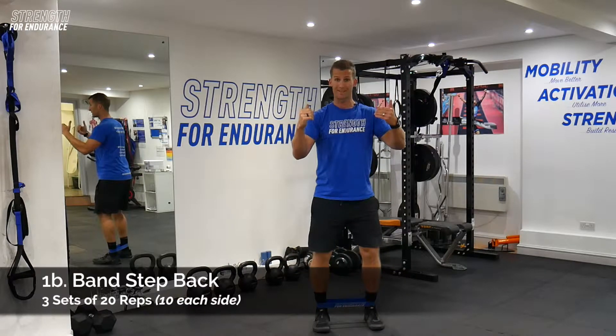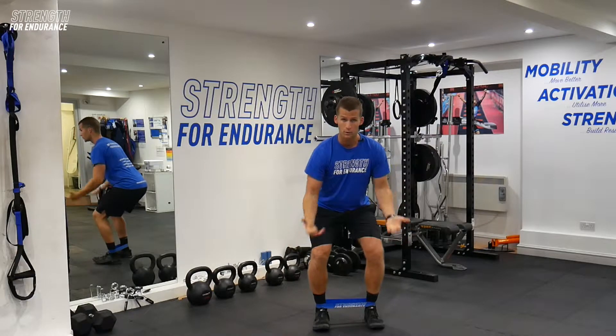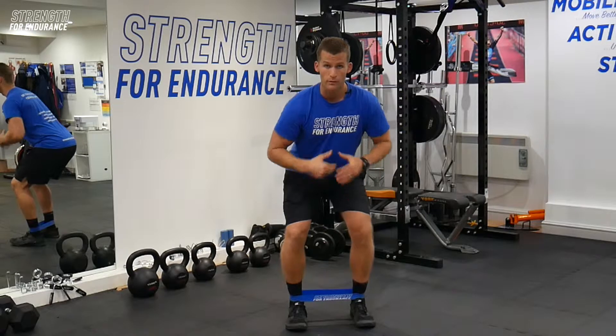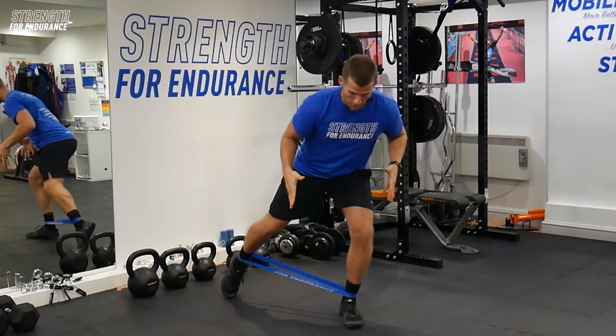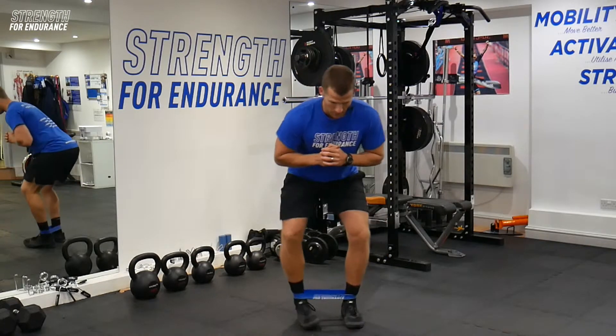Key points: feet shoulder-width apart, get some resistance on the band, sit back into it. I want your weight in your heels — you should be able to lift your toes. Keep your weight central, right over your feet. From here, step back and behind to a 45-degree angle, and keep your weight loaded over the top, keeping your body nice and central.